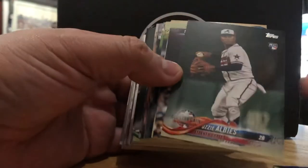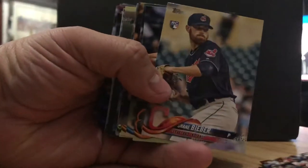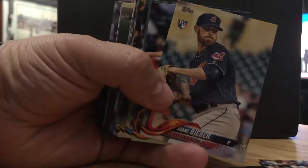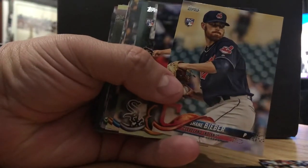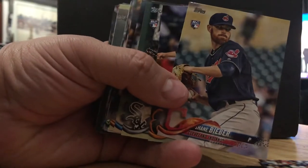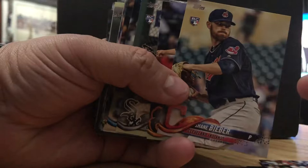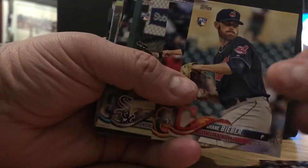This is a rookie card, All-Star edition. Aldemus Diaz. Shane Bieber — that's his rookie card. Not Justin's brother, but I heard for Players Weekend his jersey said 'Not Justin,' so that's pretty funny.